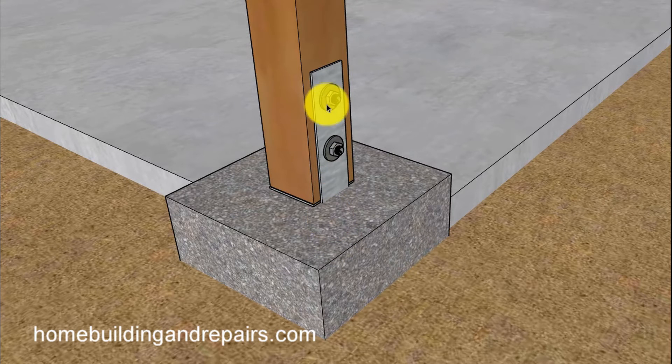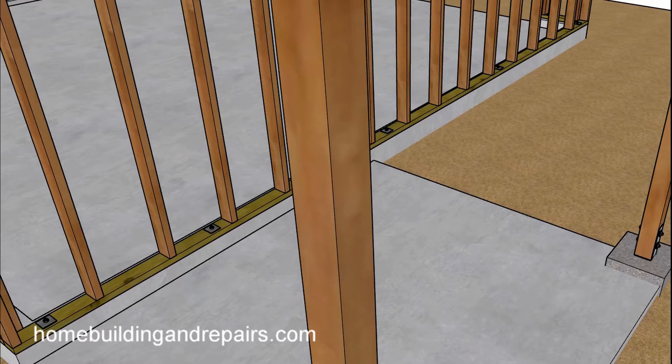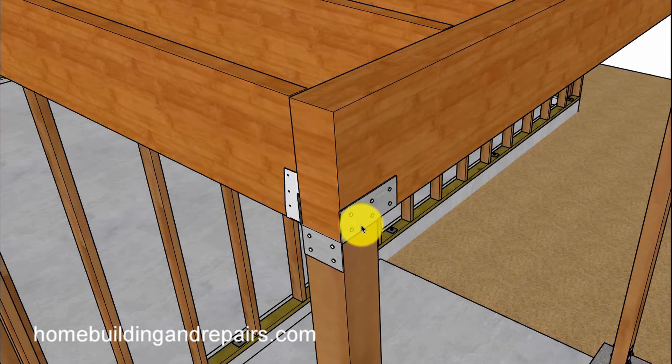The posts that hold up the beam for the deck are usually going to be supported by a concrete footing. I can't provide you with an exact size, but this one here has a 12-inch by 12-inch footing about 18 inches deep with some base connecting hardware. At the top we'll have a column cap to connect the post to the beam — a common construction method.